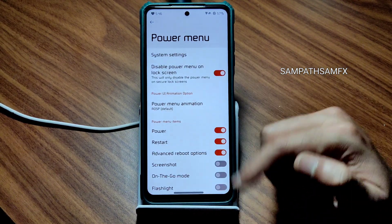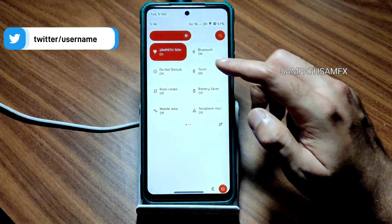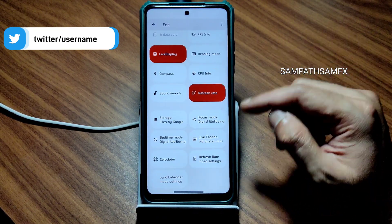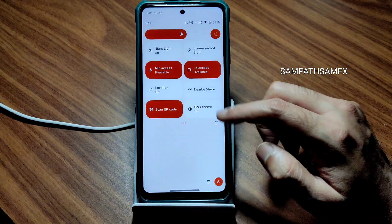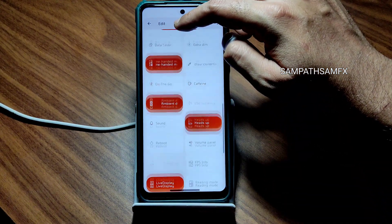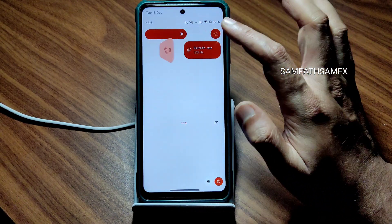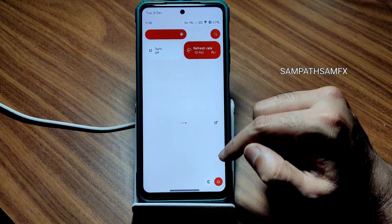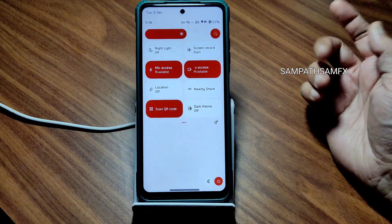In the power menu there is an advanced restart button and options you can enable or disable. The quick settings panel also has customization options and is very responsive. Let's add the refresh rate display — it might be helpful to show the PUBG Mobile gameplay. A sync option is also present, which most ROMs don't have. You can manually adjust the refresh rate from here, as well as dark theme.